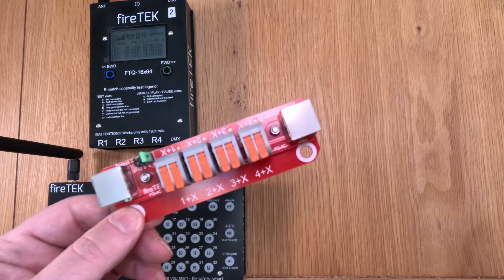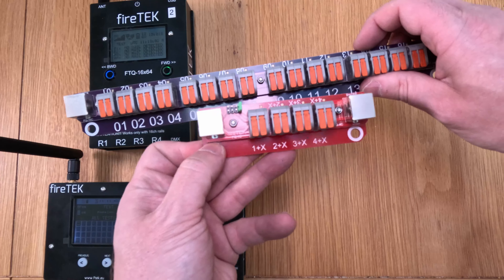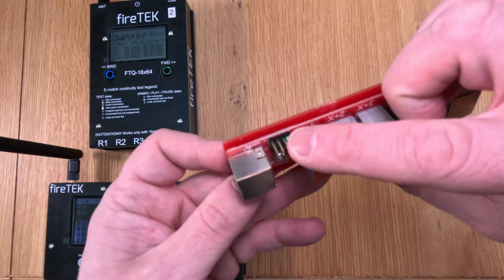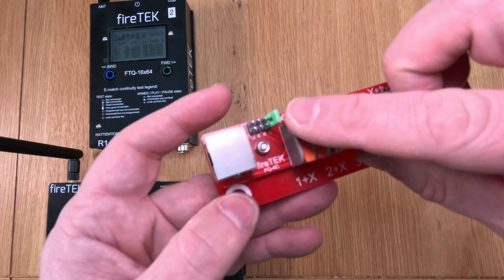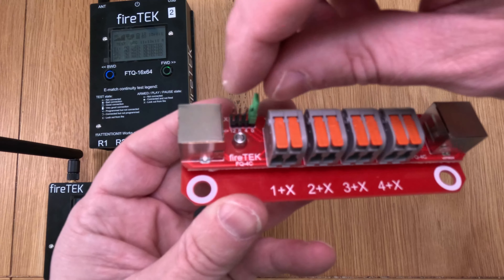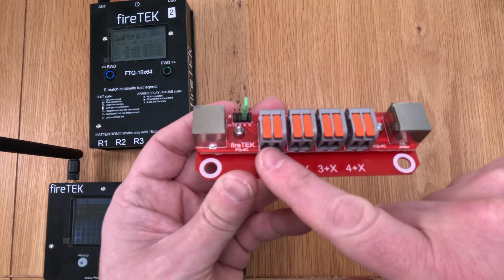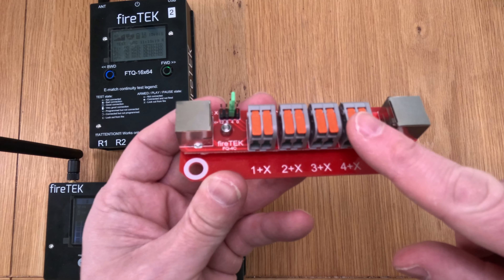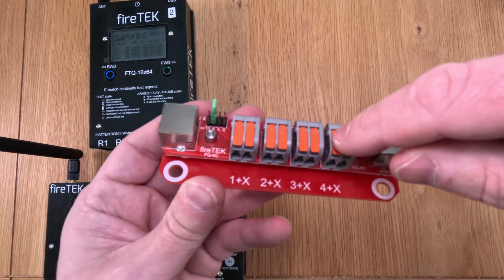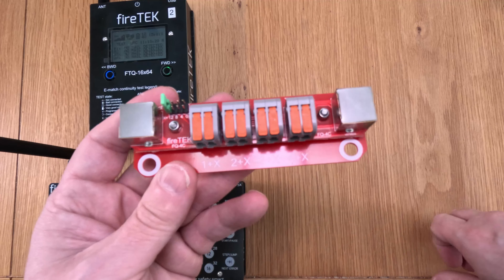So the standard rail has 16 channels, this has four, but you can assign which four it replicates. There's a little jumper here — a little green jumper. If I have it in the first position, this becomes channels 1, 2, 3, and 4. If I move it along, it fires on 5, 6, 7, 8; move it again: 9, 10, 11, 12; and there: 13, 14, 15, 16.